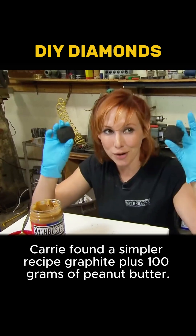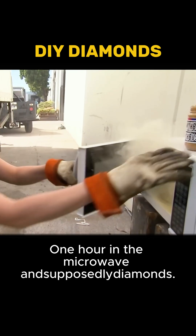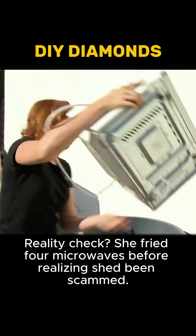Carrie found a simpler recipe: graphite plus 100 grams of peanut butter, one hour in the microwave, and supposedly diamonds. Reality check — she fried four microwaves before realizing she'd been scammed.